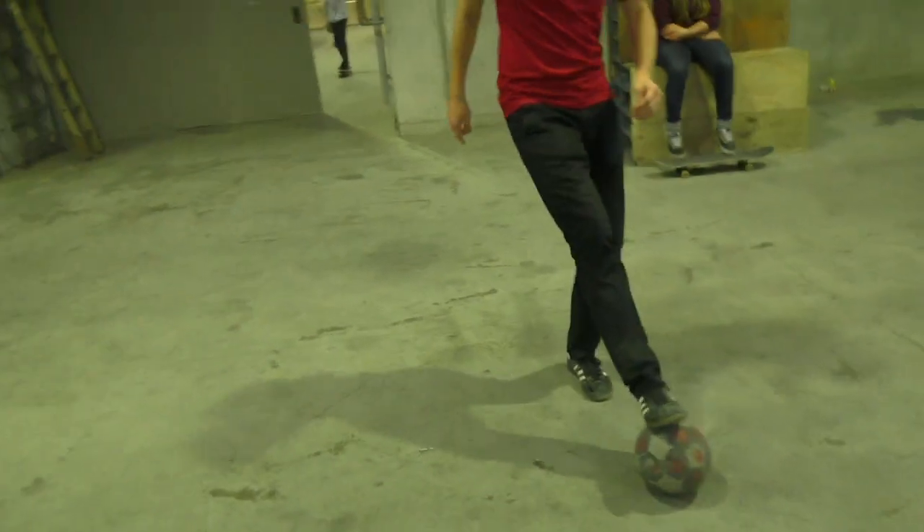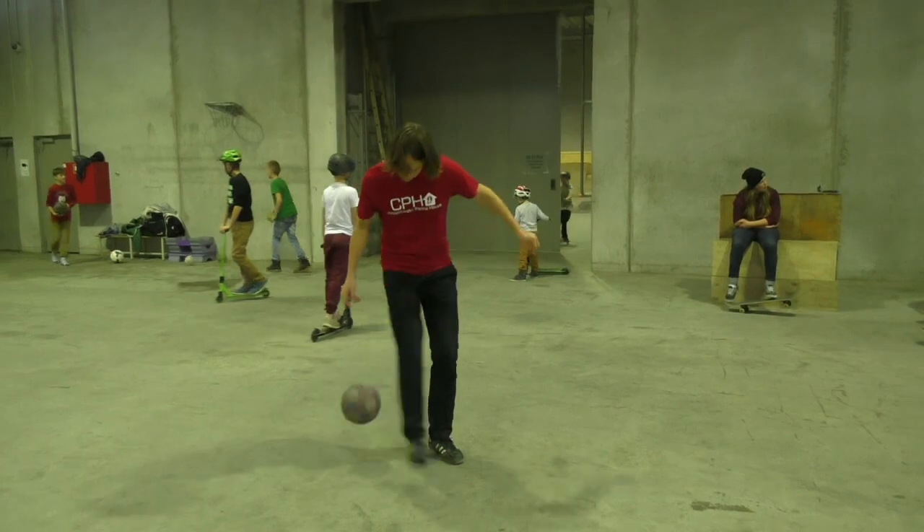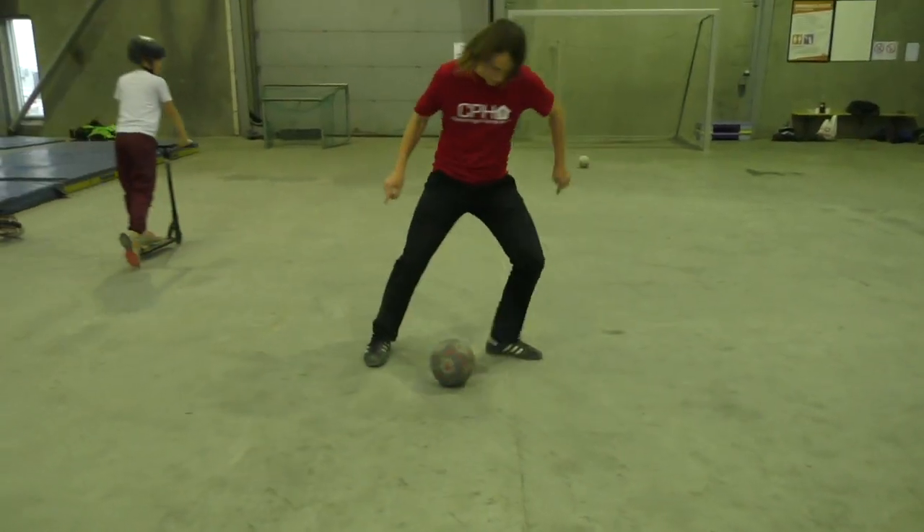Step 1: You take the ball and you roll it back towards your foot to get some speed up. Step 2: Push your foot underneath the ball to get a little flick up. Then you turn your body.